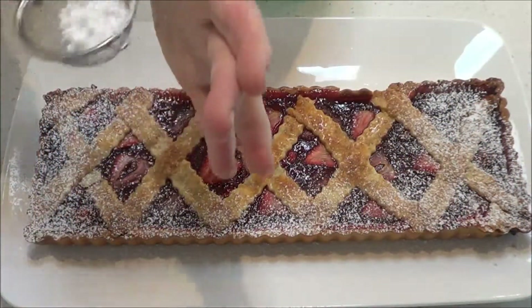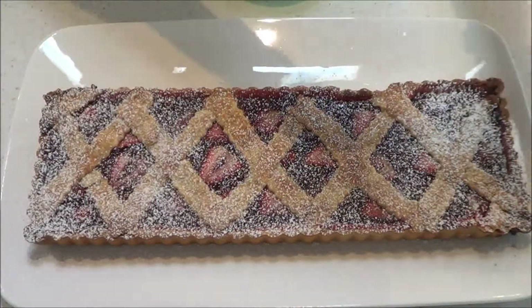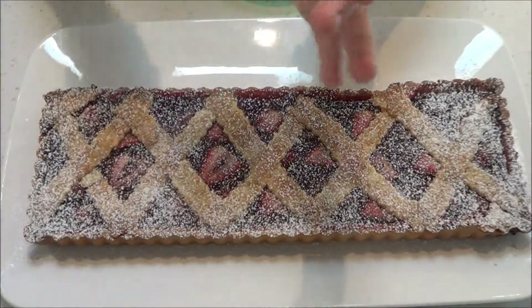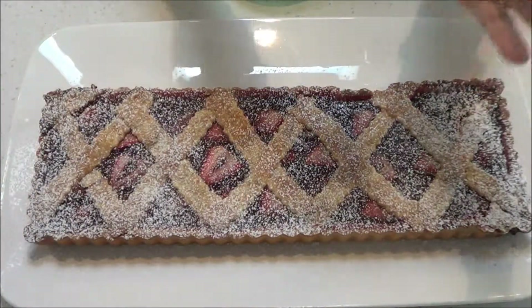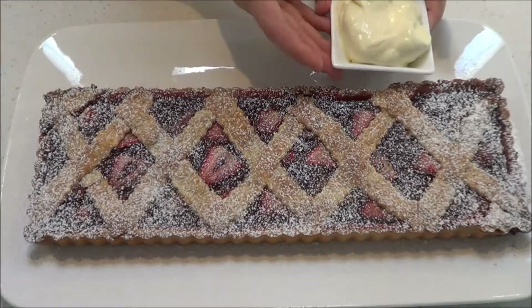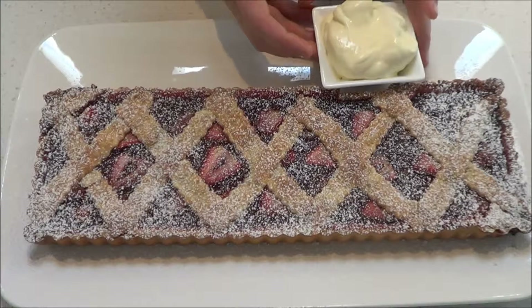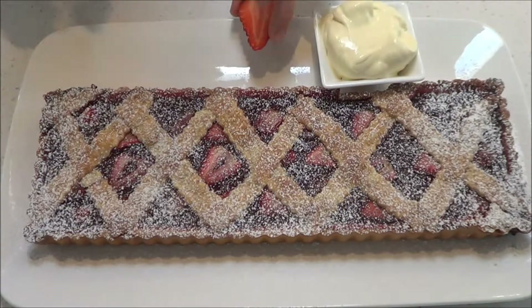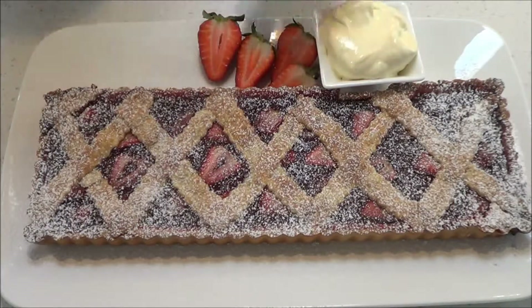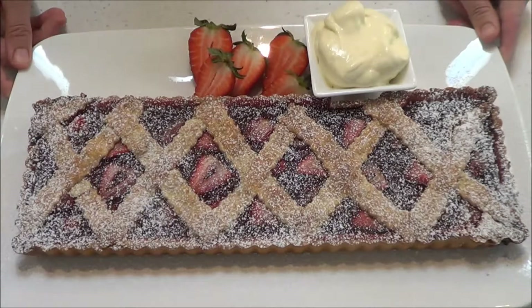After the tart has been removed from its tin and cooled completely, place it on a serving platter and dust with pure icing sugar. You can also serve this tart with double cream or vanilla bean ice cream and pieces or slices of strawberry. You should be able to get about 5 to 6 slices, and this is a great tart to have for Christmas.